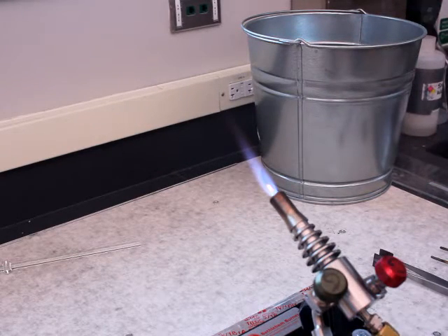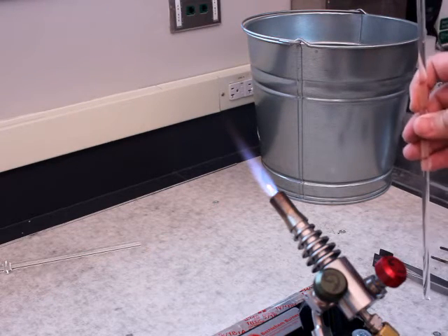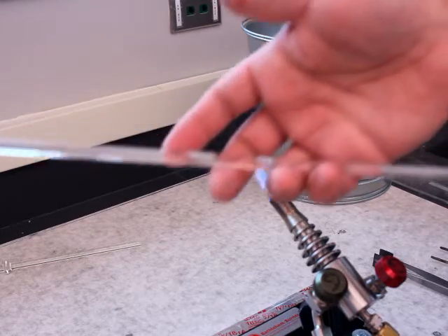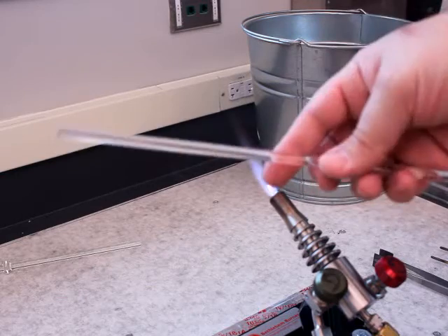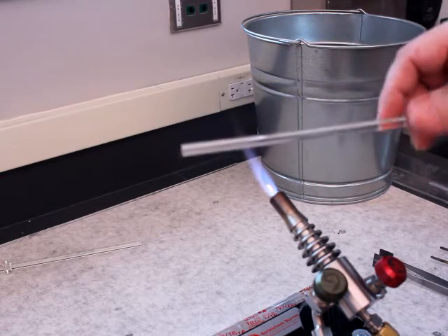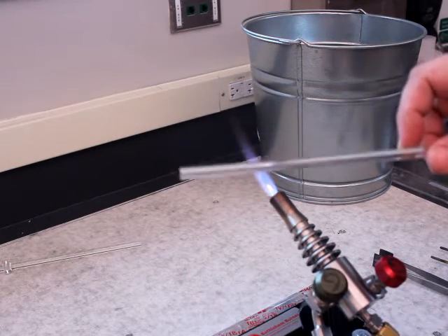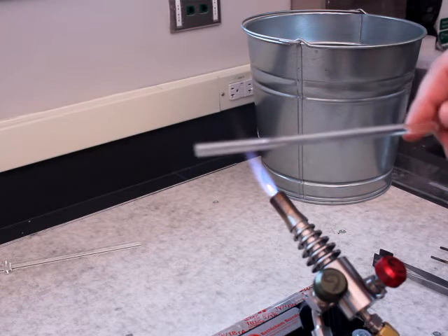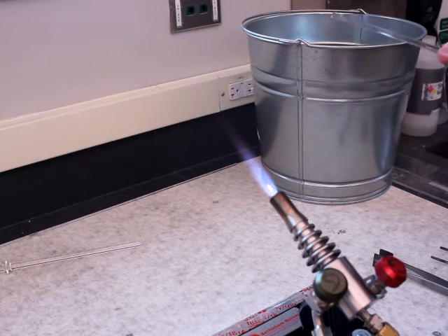I've got another rod — this is about seven millimeters in diameter, though that really doesn't matter. This rod is over one foot in length, so it does give me some issues as far as how to hold it in my hand. When I rotate, I need to get it to rotate along the axis without wobbling, and this is something that just takes some practice.